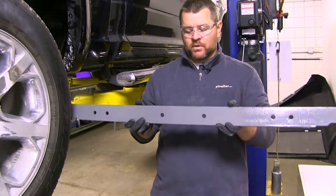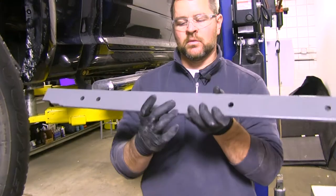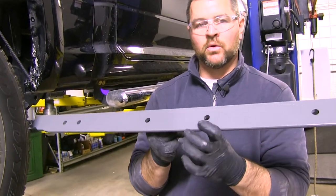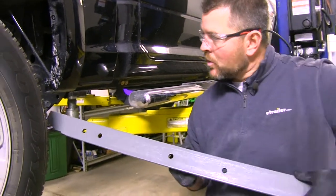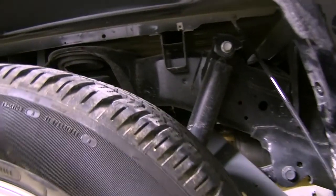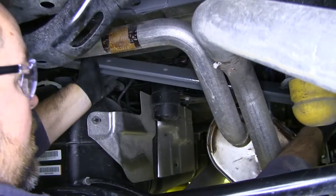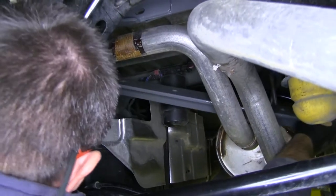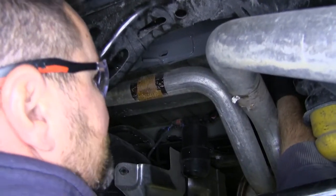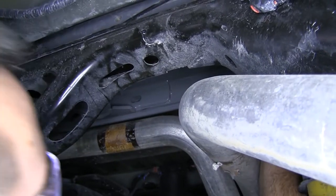Next we're going to install our front cross-member. It's a piece of angled steel — one side has holes in it. We want the V to face down, holes towards the back of the truck. We're going to go right up between our suspension and our shaft, up on top of our driver's side frame rail, then span it across to our passenger side. Push it back and then rotate it up.